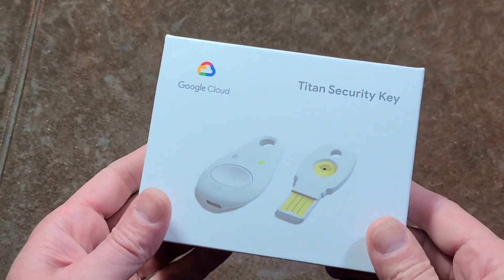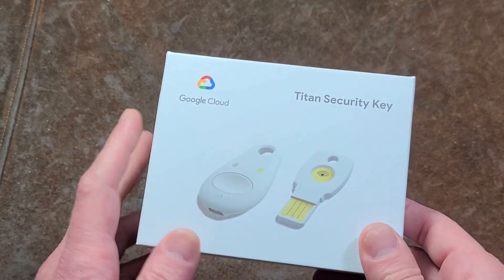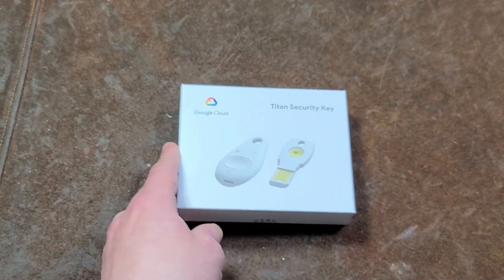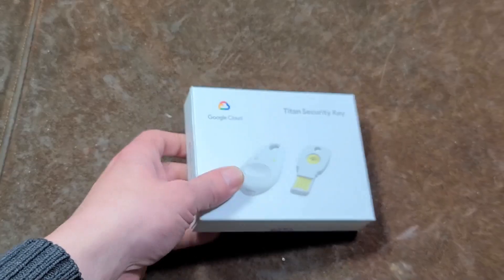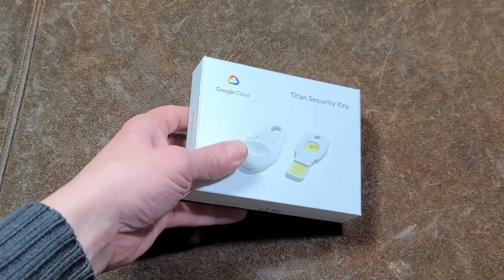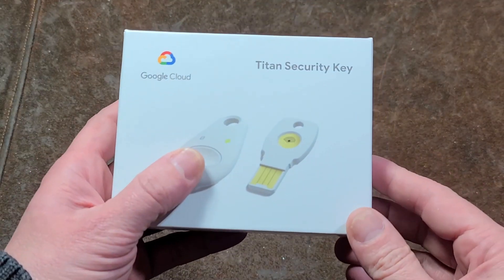It's Maximus here, this time with a review of the Google Titan Security Key Bundle Set. This is a set that's $50. It was actually on sale last Christmas for a huge amount off — like half off or more — so I missed out on that. But for $50, you get two of these security keys.